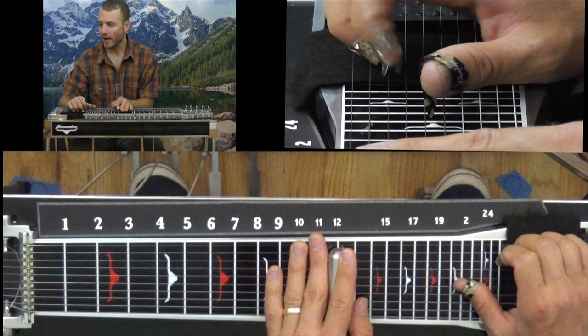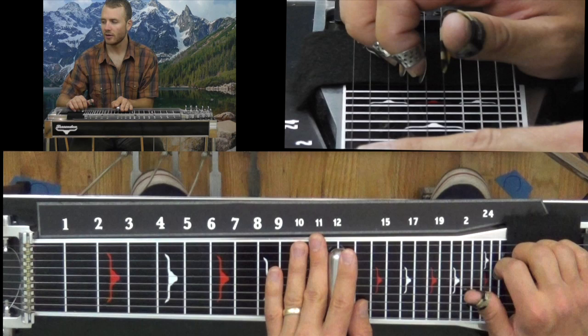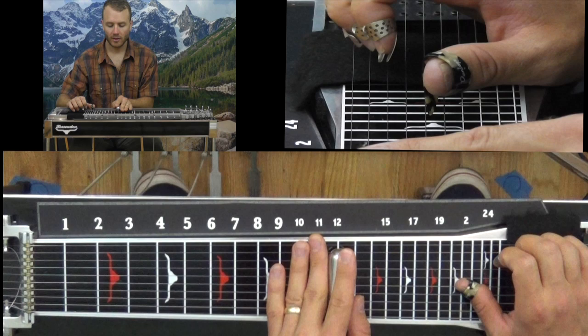Then I go to my A pedal — string 5, A pedal down. Let it out. Then string 6, B pedal down. Take out your B pedal, string 6 again. Hammer it on.